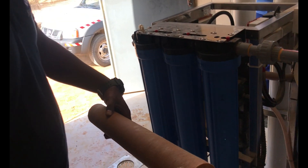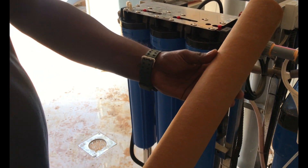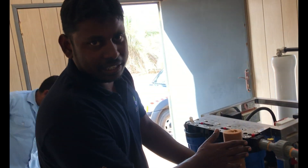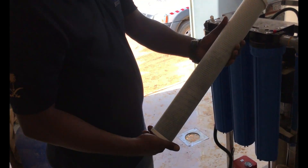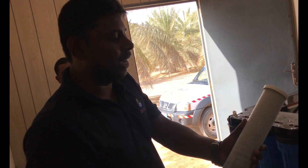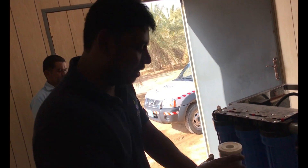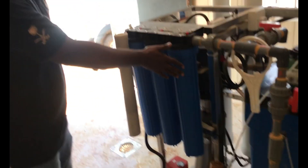This is the 5-micron cartridge filter. You can see it has too much scale formation — plus this is the first filter, that is the reason it was affected too much. This is the carbon filter, which helps to remove chlorine, odor, and smell. This is the second one. Then this is the one-micron filter. Normally it will not be affected too much because it is the third filter — whatever problem occurs, it will affect the first one.